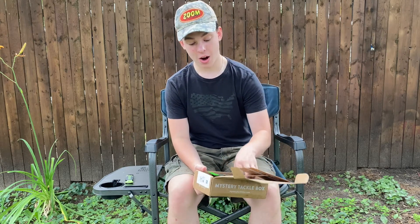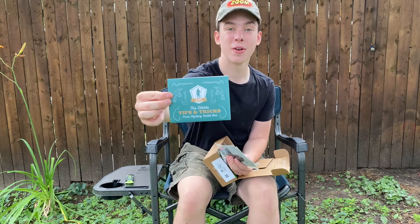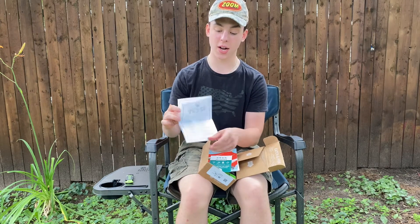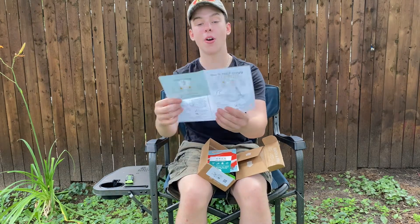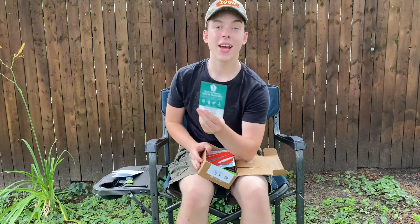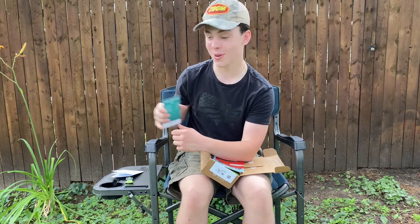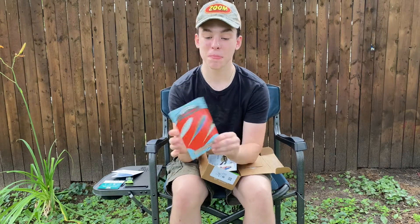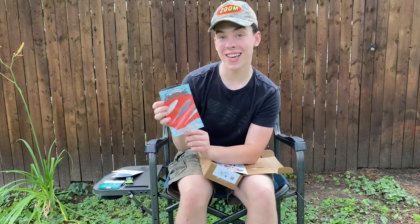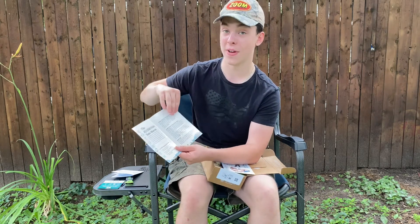First up, we've got our papers and our stickers. You guys can see the Dibble Tips and Tricks from Carl's Bait and Tackle right there. In this packet you can see some tips and tricks from Carl on how to fish frogs and how to fish swim baits. Next up, we have our card that tells us everything we got inside our bass box. And in this month's box, we also got a 10,000 Fish Yodo Worm rigging guide, which tells us how to rig the Yodo Worm in very detailed description.